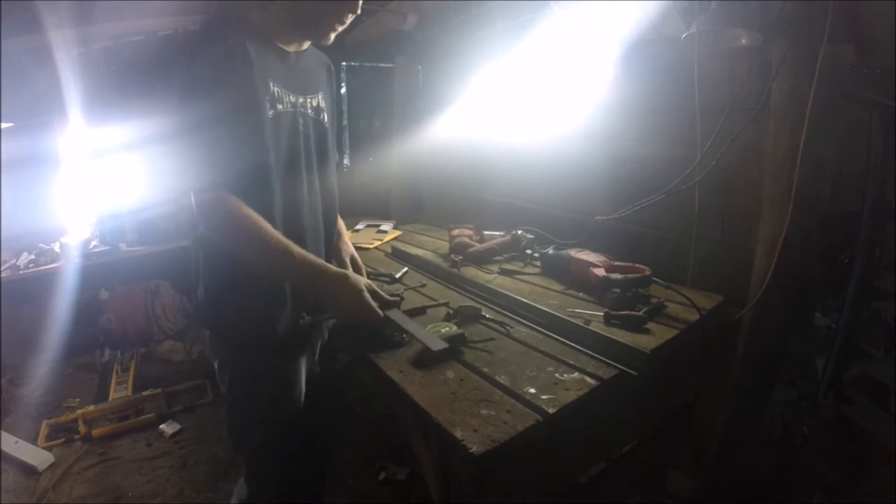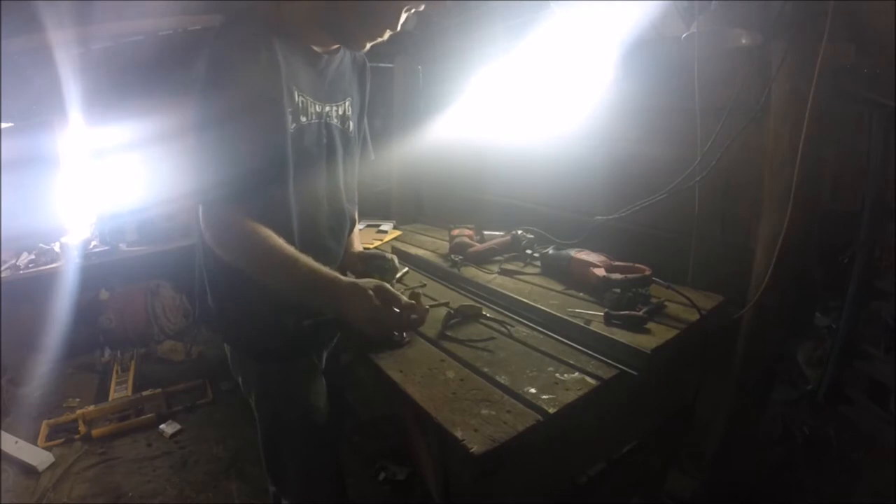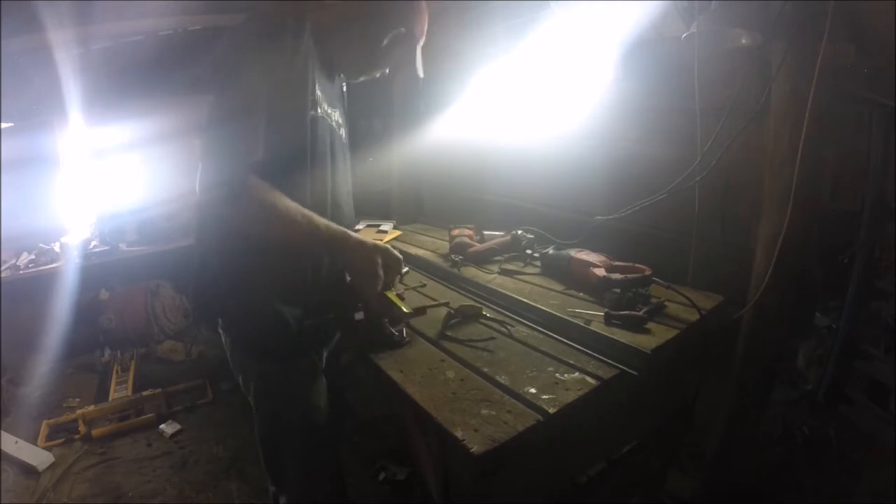Anyway, the measurements I made from the go-kart — it looks like it's four inches, so I'm going to cut it off at four inches.